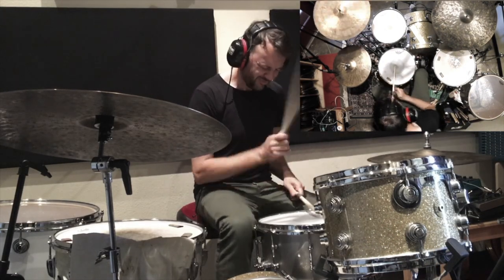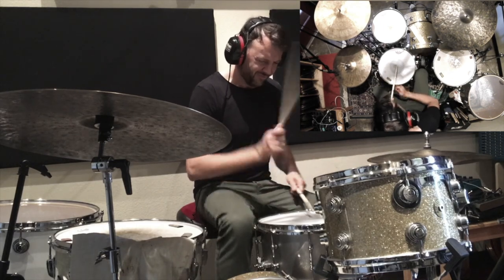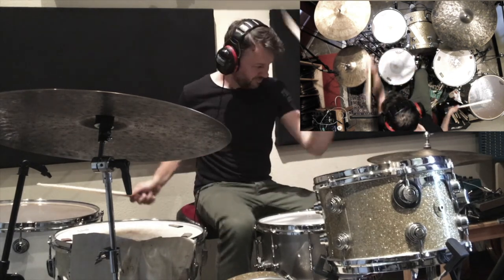Upon purchase, you can view on demand, always and forever. Welcome to Sticks and Wires — let's get these drum sounds going.